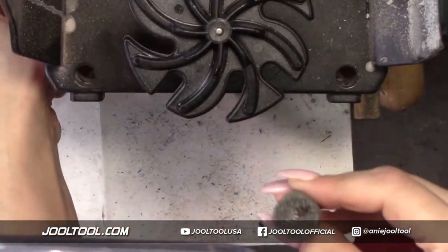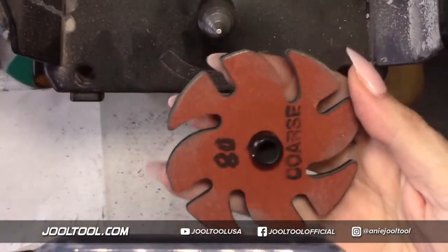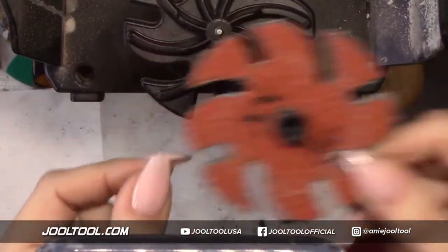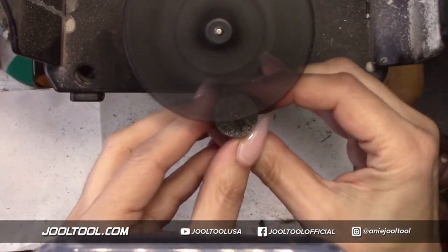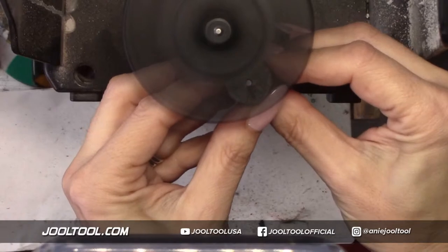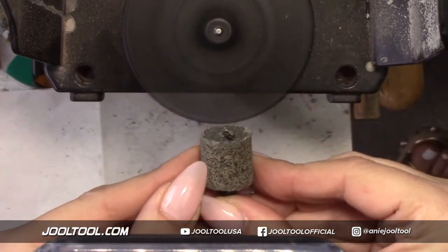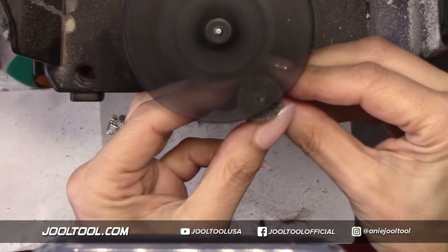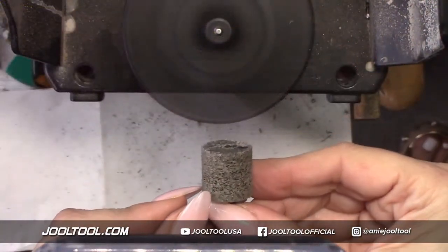I'll show you guys real quick how to grind those down. This is the 80 grit - it also comes in a 36 grit, which I might use. So let's go ahead and get rid of this. There we go - flush. That's so cool, you guys. You can do this to a lot of them, kind of get it really nice and flush. Just make sure you don't touch them. So we did that. Let me get a coarse one too - I want to get rid of the coarse.